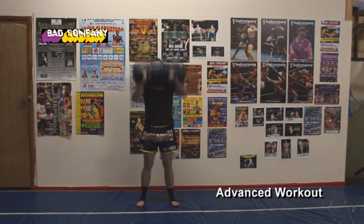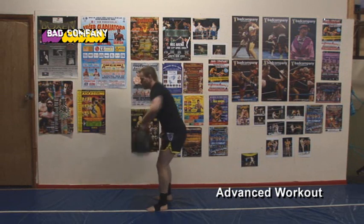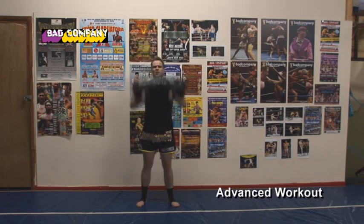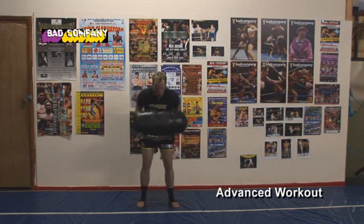Another excellent tool for fight training is a power bag. Here we can use lots of different power lifting type exercises with a bag that's easy to hold and soft, so that you can throw it around.